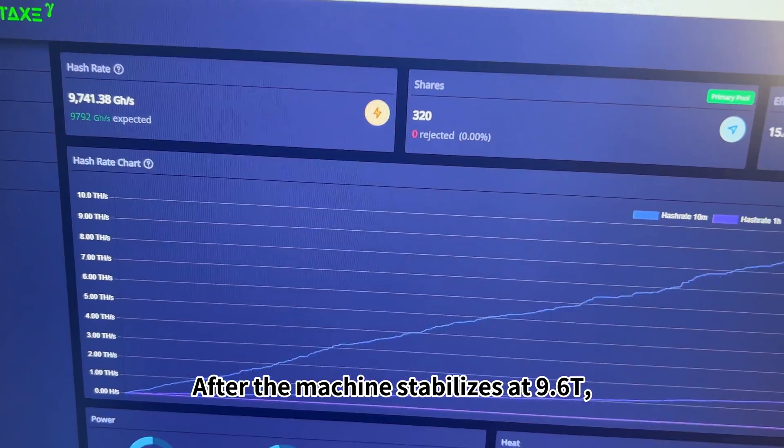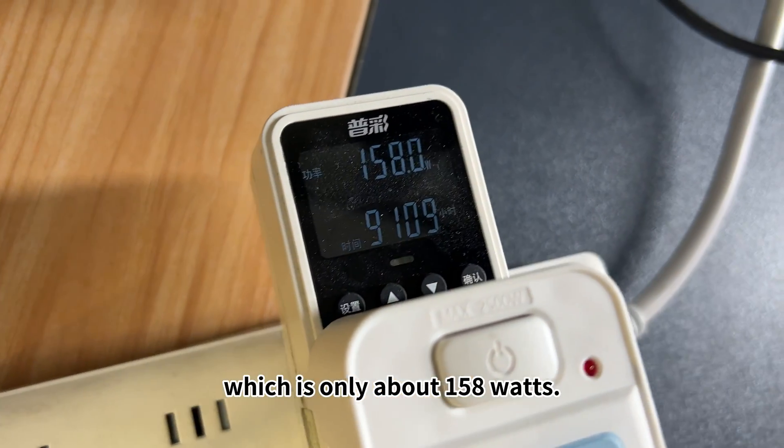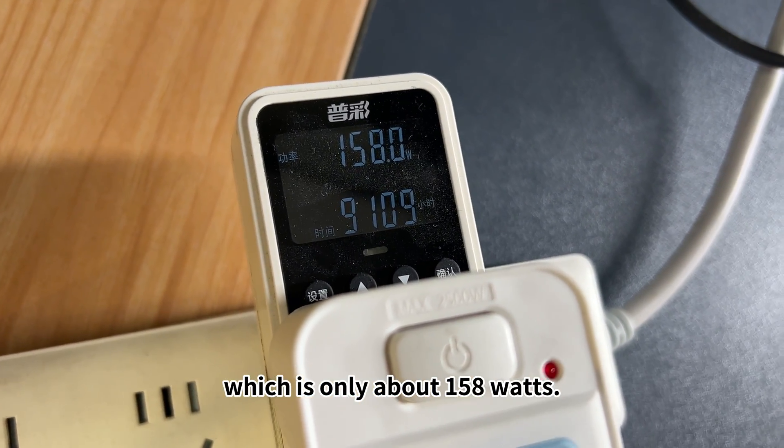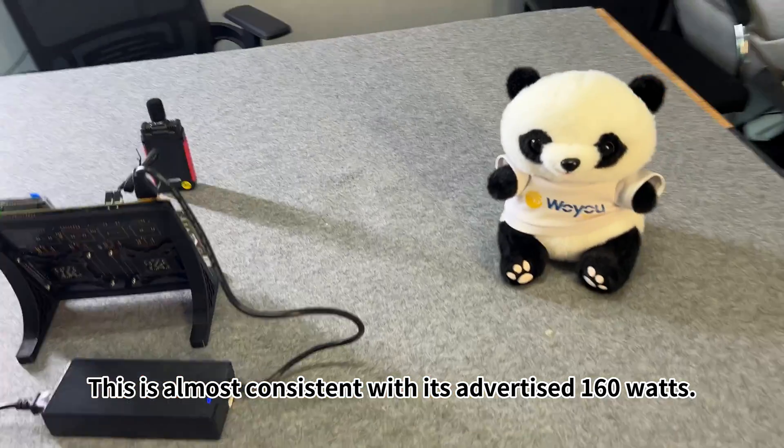After the machine stabilizes at 9.6T, let's check its power consumption, which is only about 158 watts. This is almost consistent with its advertised 160 watts.